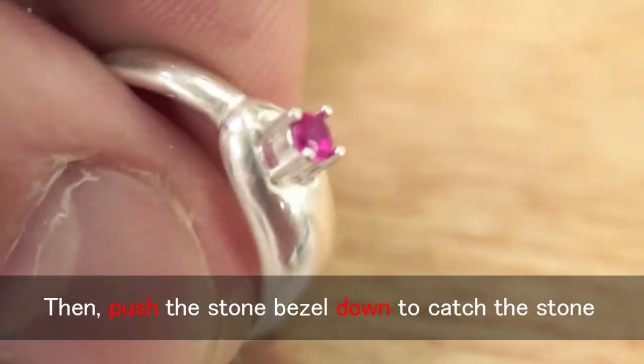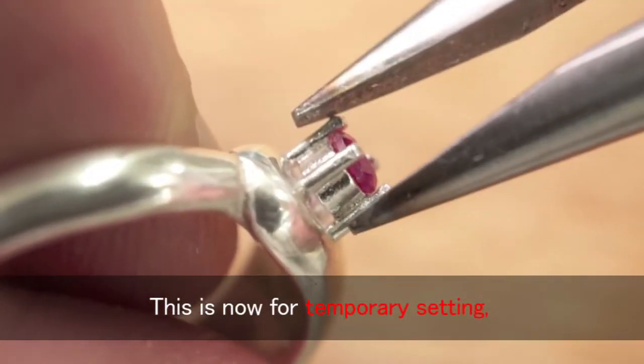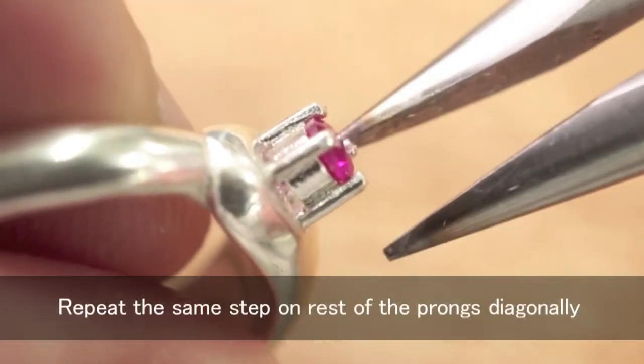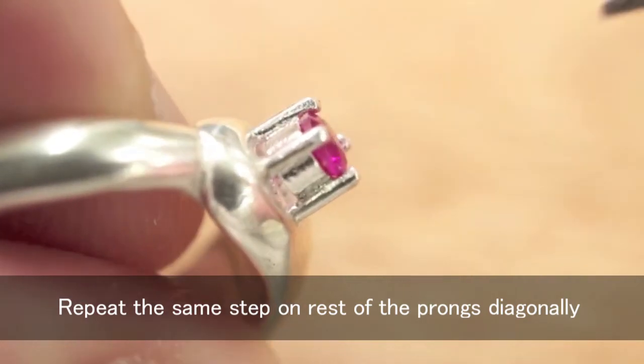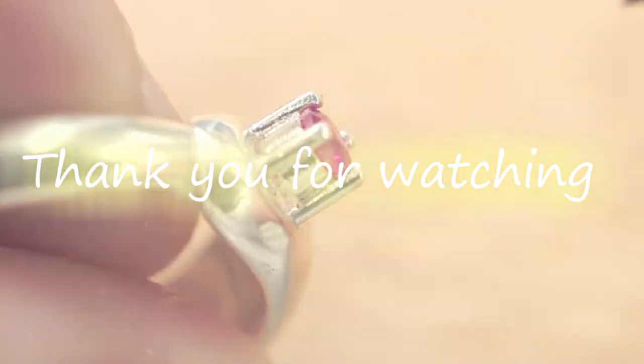Then push the stone bezel down to catch the stone. This is now for temporary setting, so catch and bend the prong edges with flat nose pliers diagonally to fix the stone. Repeat the same step on the rest of the prongs diagonally. Now stone setting is finished. Thank you for watching.